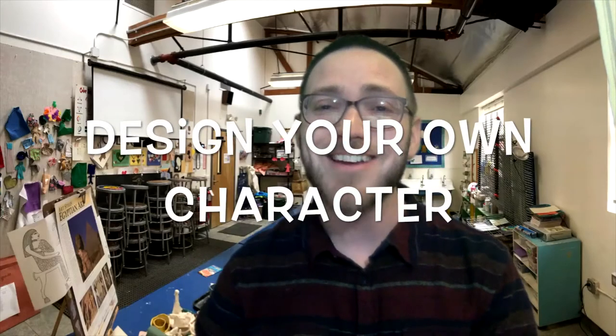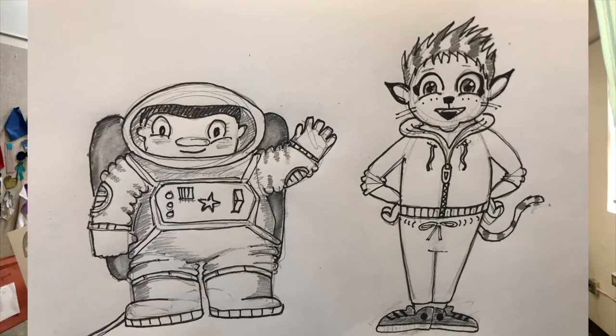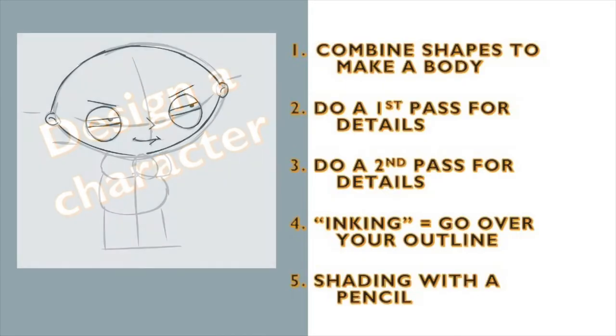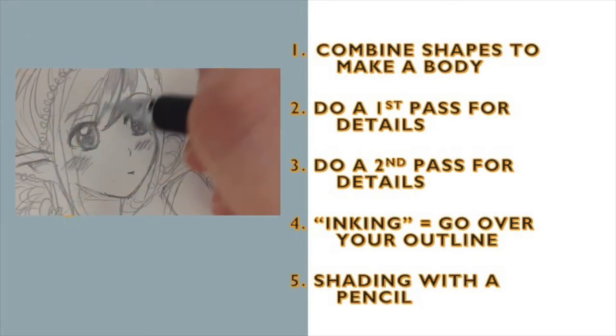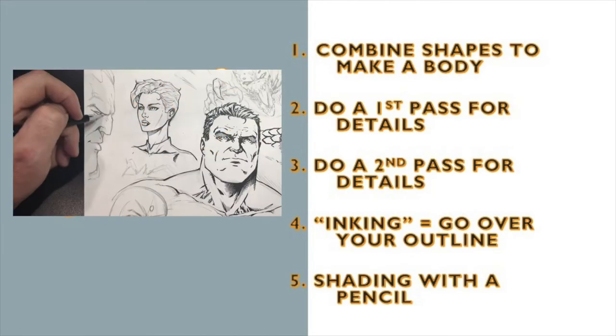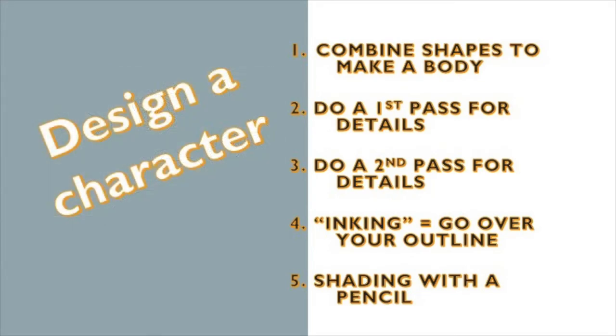My challenge for you today is to design your own character. In my example I'm going to borrow some elements from anime and if you want to you can too. Here are the characters that I came up with. I made these following five steps: step one, combine shapes to make a body; step two, do a first pass for details; step three, do a second pass for details; step four, inking or just going over your outline; and step five, shading with a pencil. This is definitely not the only way to design a character but it is one way and it's the way that I used. So I'm going to show you my process right now.